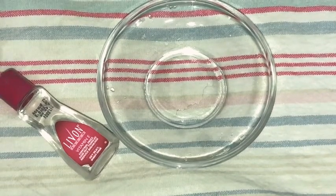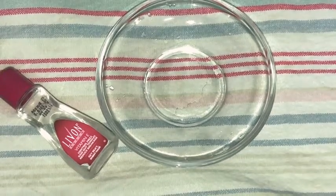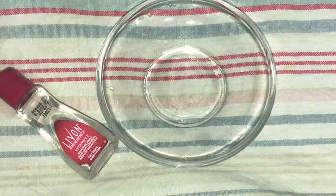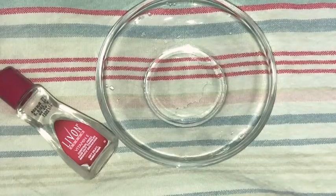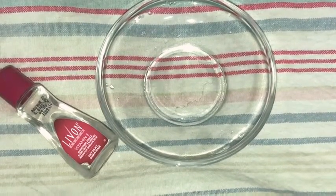Leave On Serum is silky. I will show you how to use it for frizziness, hair shine, and smooth hair texture. Please continue watching this video. Now let's get into the video.